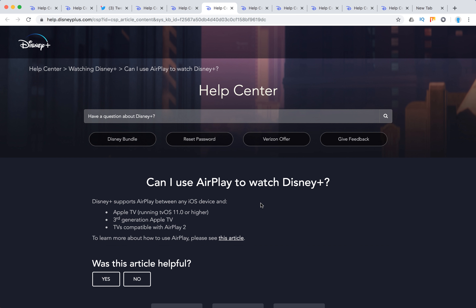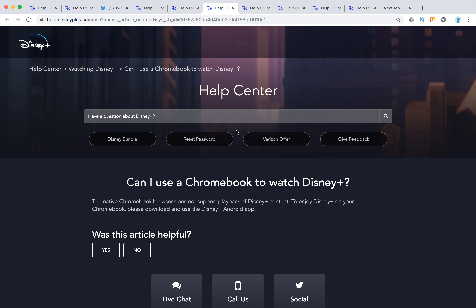You can use AirPlay with Apple TV running tvOS 11 or higher — third generation Apple TV is compatible with AirPlay 2. For Chromebook, please download and use the Disney Plus Android app to enjoy Disney Plus.